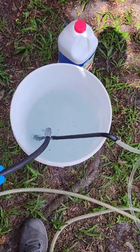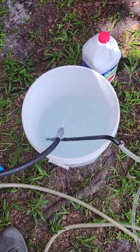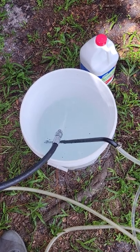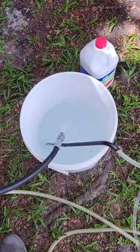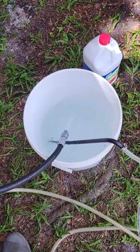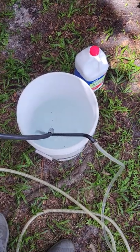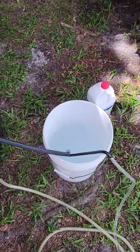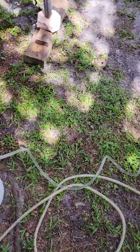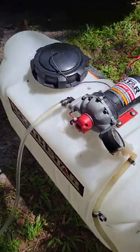Let's run it for about five minutes and see how clean this can get, because I know it's very dirty — that's why I have low pressure on my pressure washer. Again, this is the pump running.